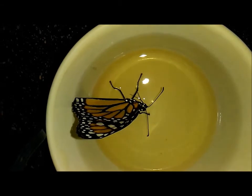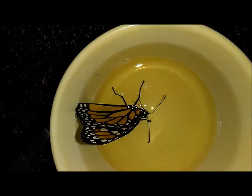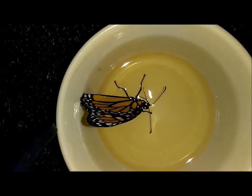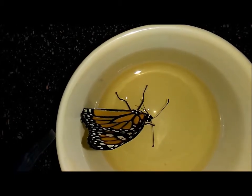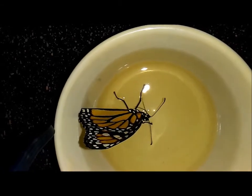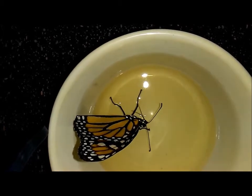Another way to make sure your monarch is getting food is to put some dye in the food, then check their excretions on a paper towel and make sure it's a color. You could also weigh them if you have a sensitive enough scale. I just think the best way is making sure they get nice and plump and fat, and you know they're drinking enough.